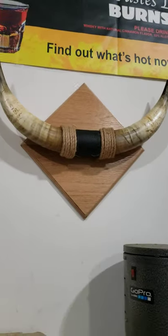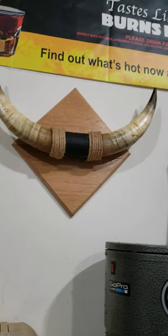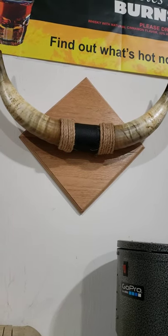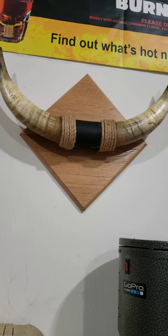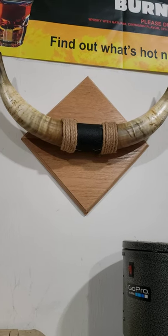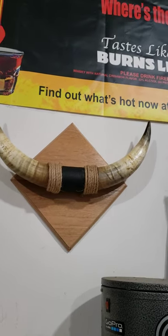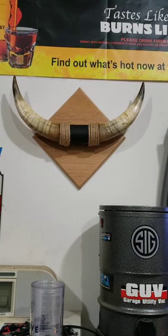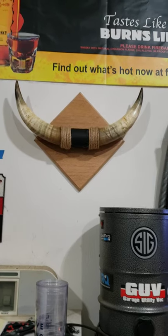I put some mineral oil on the horns just to give it a little bit of sheen. Then I drilled a couple of pilot holes in the back of the plaque and screwed in the horns. Finally, I hung it like you would a picture — so that should complete the project, and that's how I did it.